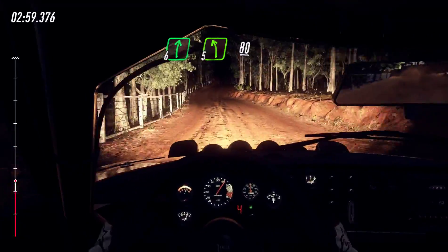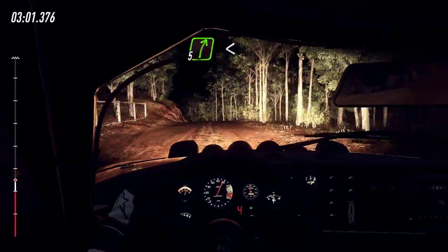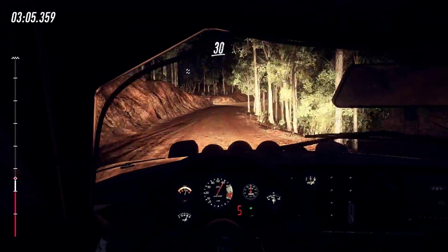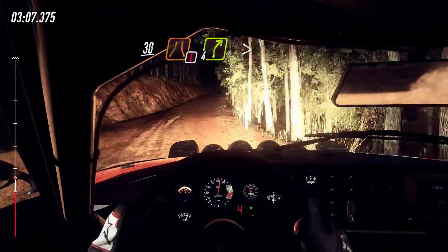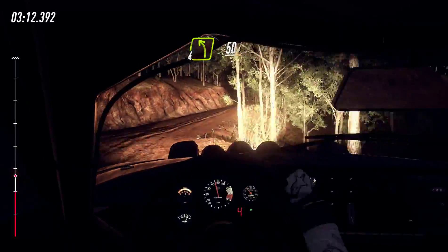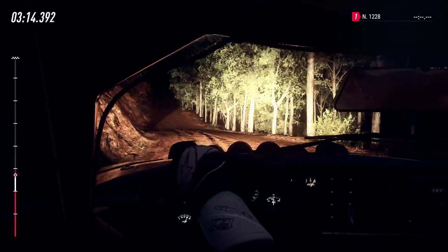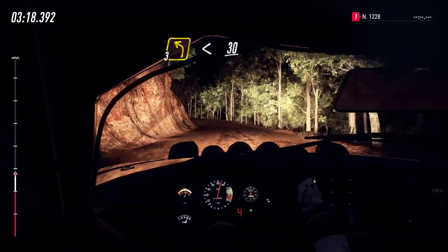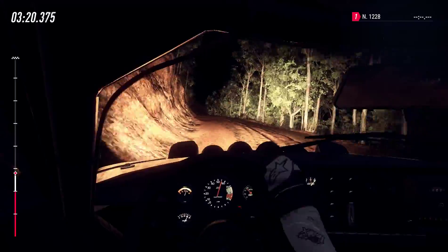5 left, 80, 5 right long, opens of a crest, 30, caution narrow, 4 right tightens, into 4 left, 50, crest and short, 3 left, opens of a crest, 30, 5 right.